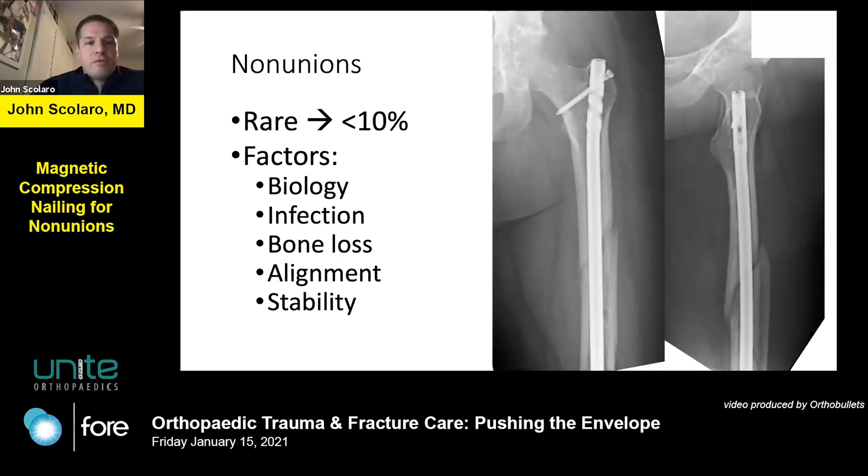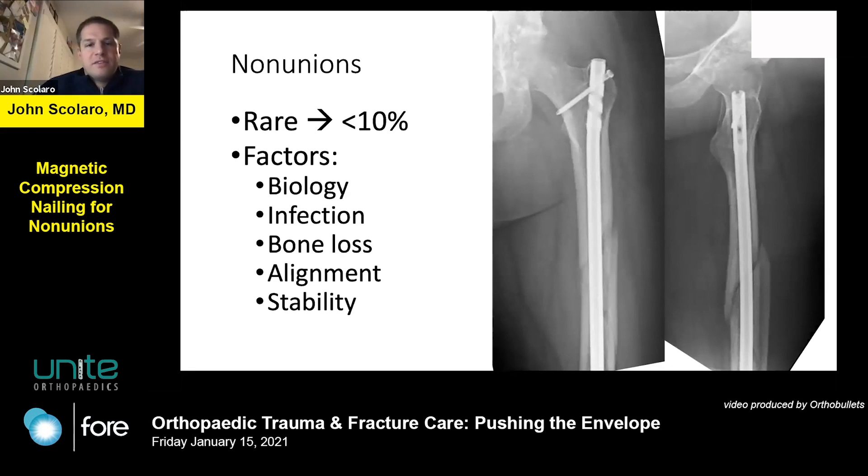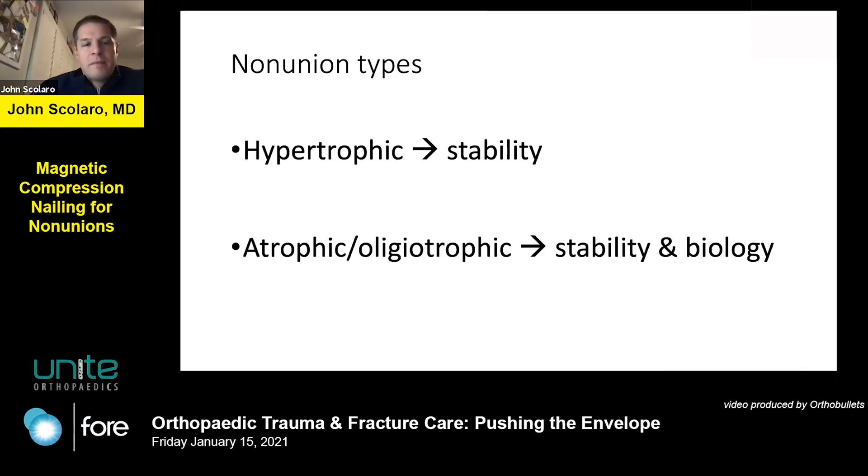Non-unions do occur. They are rare for closed injuries, and multiple factors exist which cause them — biology, infection, bone loss, unacceptable alignment, and poor stability are factors which result in non-unions. There are a couple of different types: those which are hypertrophic, which just need stability, and those which are oligotrophic or atrophic, which usually need some combination of stability and biology, especially in the absence of infection.